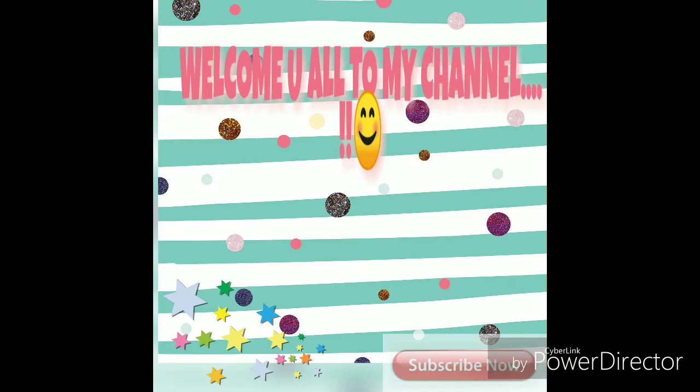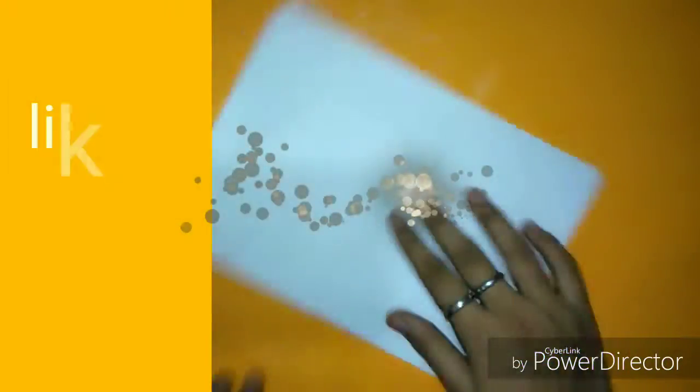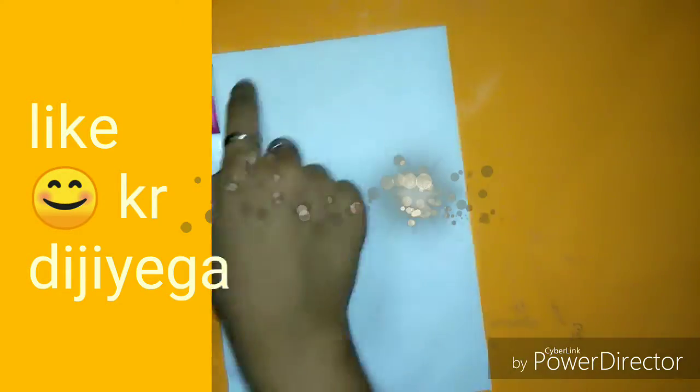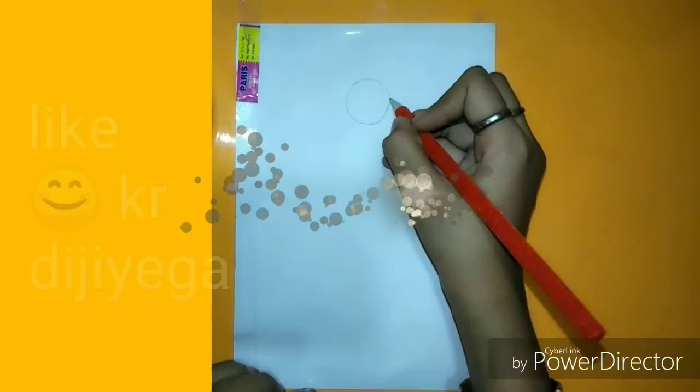Hello and welcome back to my channel, friends. Today we will make a beautiful sunset scenery with oil pastels. First of all, before making it, take a white blank paper and tape it all around all the edges, something like this. Then make a circle in the center right side.